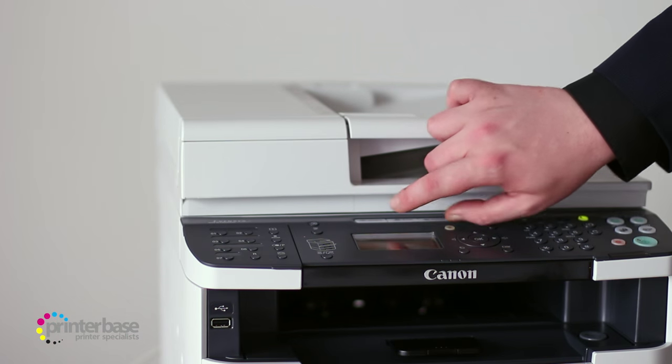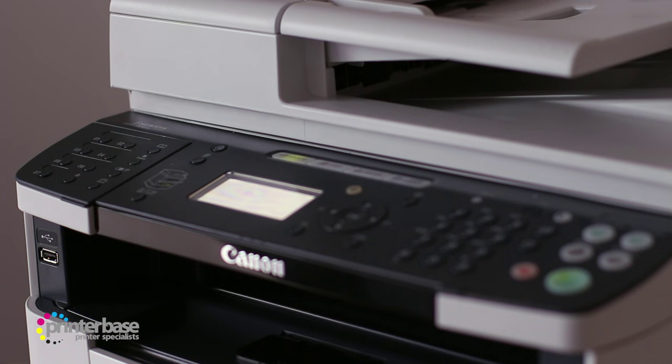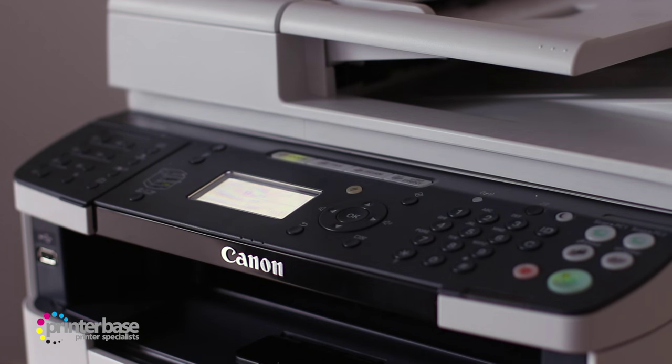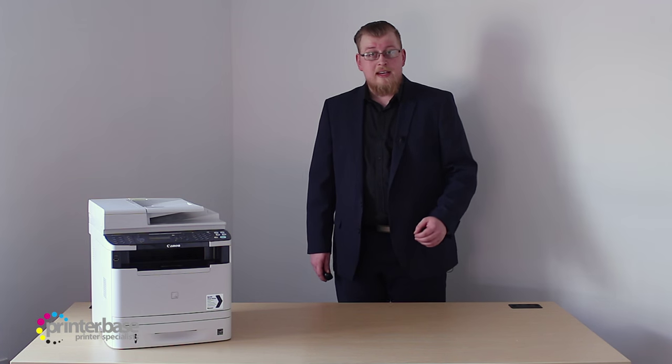there's a 50-sheet duplex automatic document feeder built into the lid of the flatbed scanner. Under that there's a control panel with an easy-to-follow interface, allowing people to simply walk up and start using the printer. The 5-line LCD shows the menus clearly, and the shortcut buttons make the printer very easy to use.